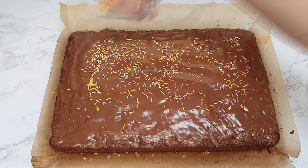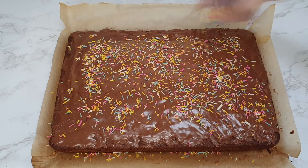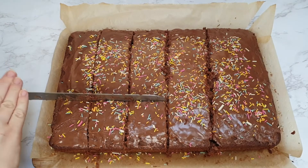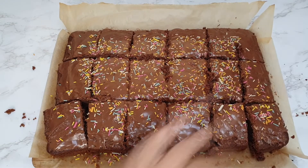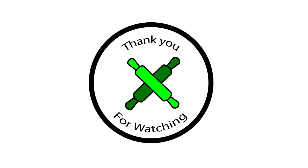Then just sprinkle all the sprinkles over the top and chop into the size pieces you want. And there you have it — that's how you make a chocolate chip tray bake.